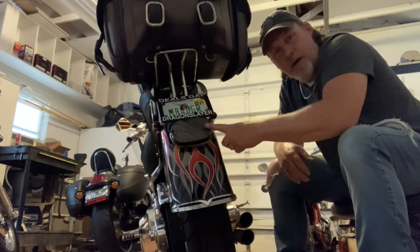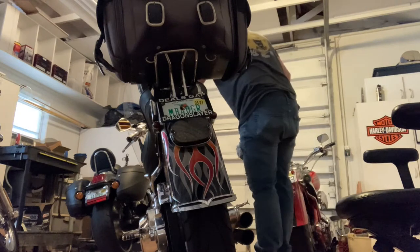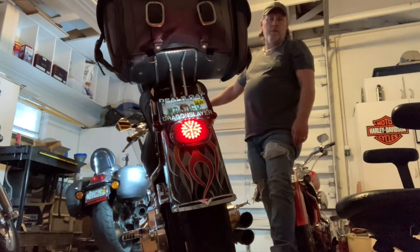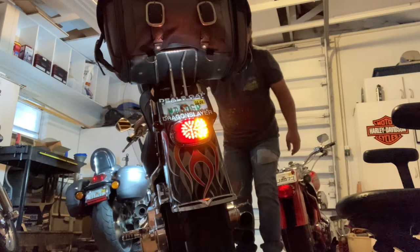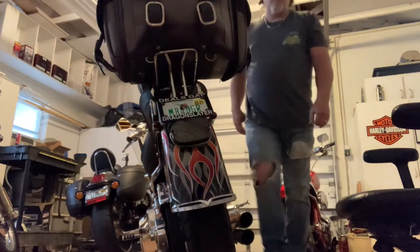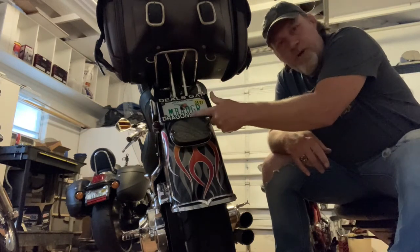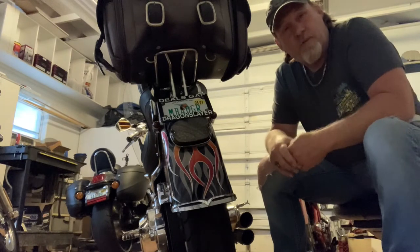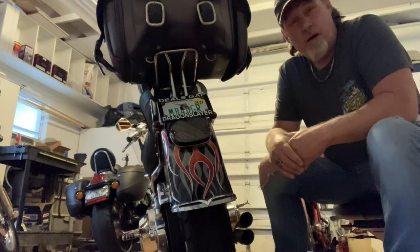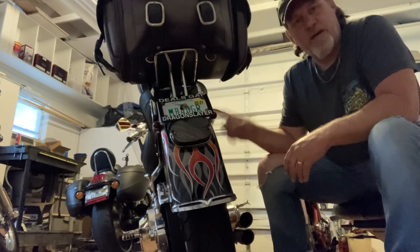Alright guys, we got the brand new taillight in — all LED with the built-in turn signals. Let's see what it looks like. There's the taillight, there's the brake light, there's the turn signal, the other turn signal — everything's working great. You'll also notice there is a light up here to light up the license plate. Not a big deal, but if that's something you want, it's part of it. So far I'm pretty happy with it for $28. It does everything I need it to do — you can see everything nice and bright, and I don't have to mess with these little bitty blinkers anymore.